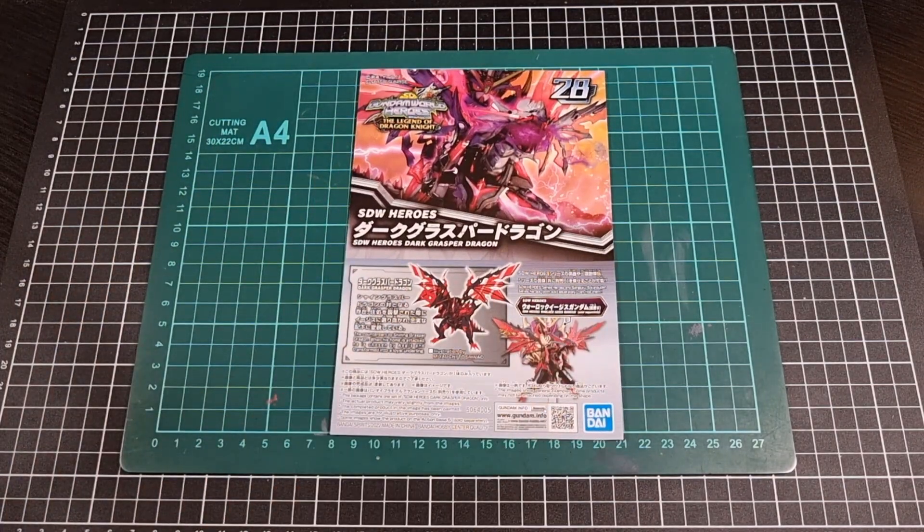That's pretty much it — that brings us to the end of the unboxing of the Dark Grasper Dragon. It's pretty much the same dragon as the last one; I'll have a card to that if anyone's curious, as well as the Warlock Aegis. It's just basically a recolor of the same kit — one for a lighter color scheme, this one being a darker color scheme. As I mentioned at the beginning of the video, I did get this from Hobby Link Japan, so there will be some product links in the description.